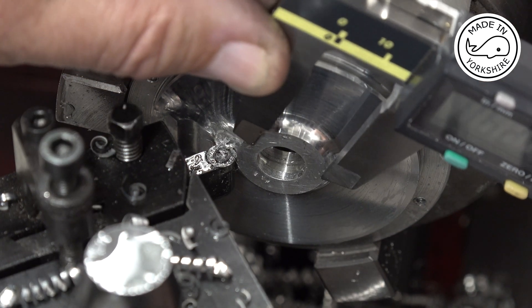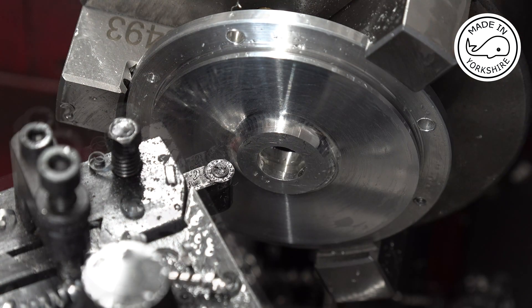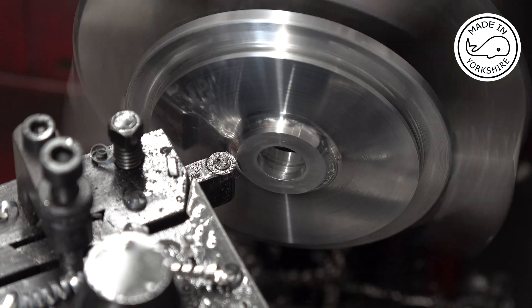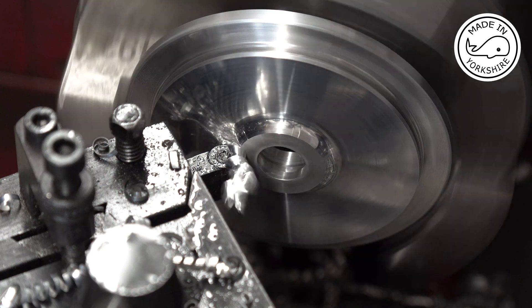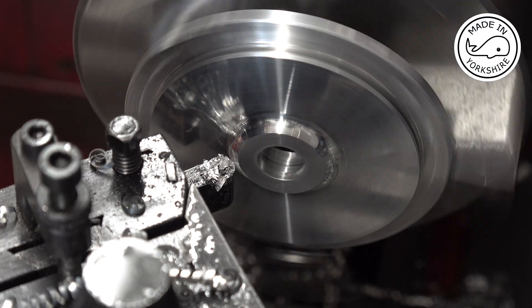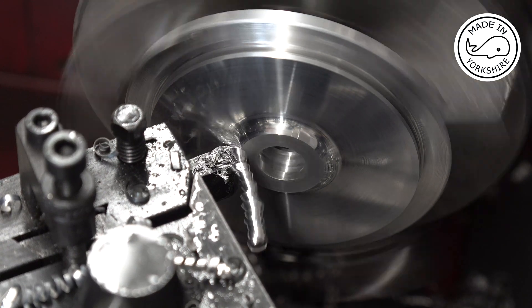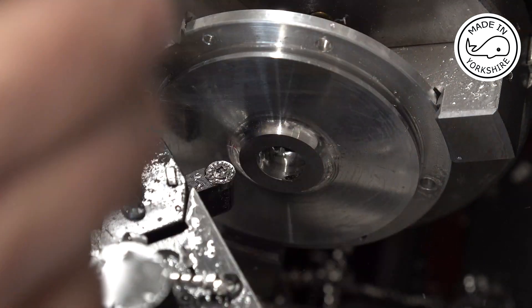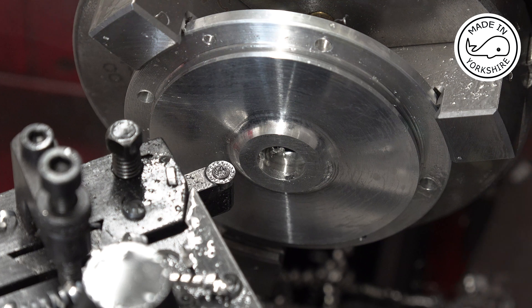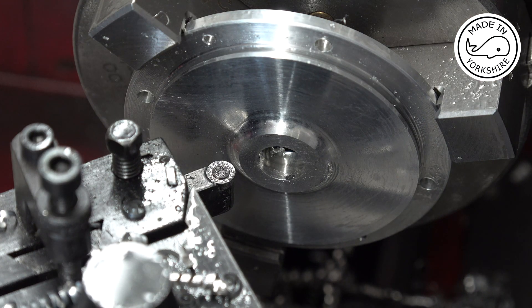There's just 5 thou to go on that width. I'll try nibbling away to get this boss down to 0.625 of an inch in diameter. That's pretty close - I'll continue and get it down a bit more, but I'll do that off camera.